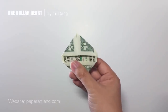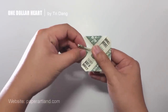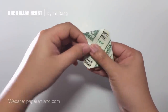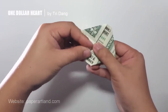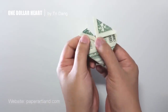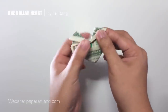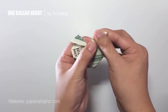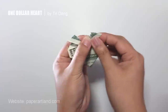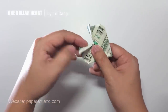Next step — very easy. I will fold this triangle shape like this, and I repeat the same step for the other side. You can fold it a little bit more or less; it depends on the size of the dollar bill you are using.